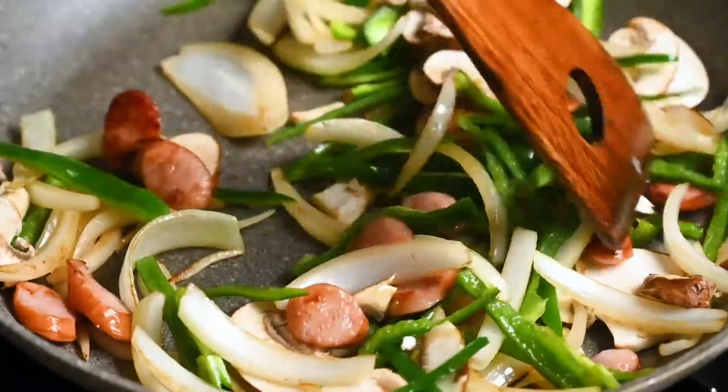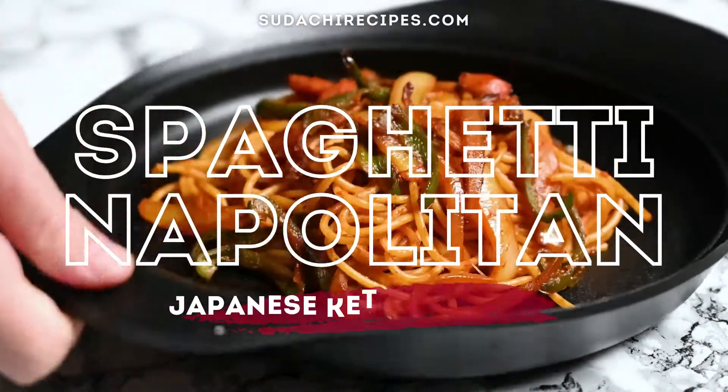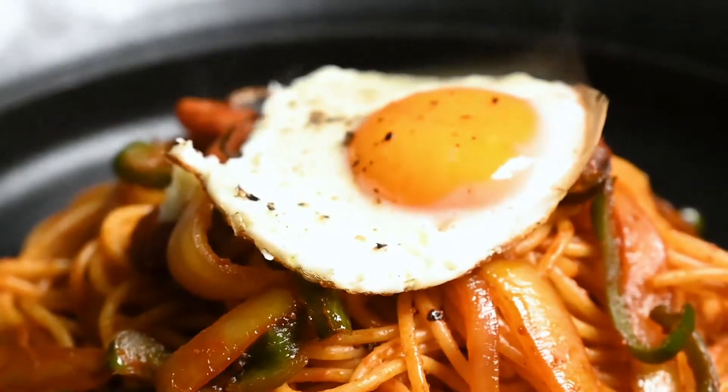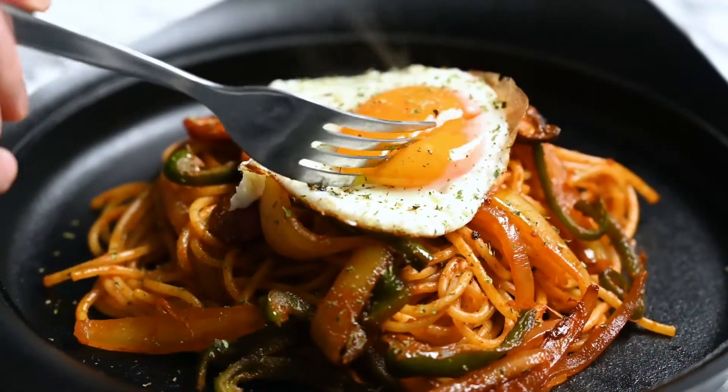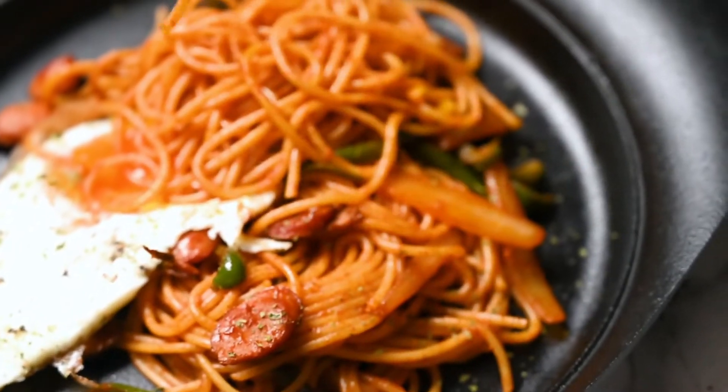Hey everyone, it's Yuto from snachirecipes.com and today I'm going to show you how to make a popular Japanese style pasta dish called spaghetti napolitan. It's essentially spaghetti with hot dogs and vegetables in a ketchup sauce. It's well loved by kids and adults alike, so let's get straight to it.